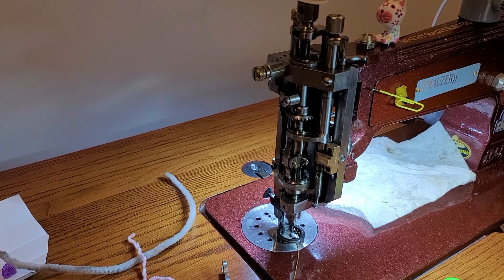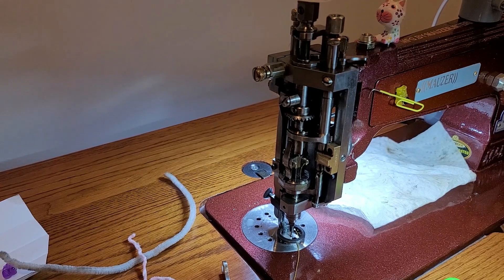Thanks for watching — hope that helped. I'm going to reset my needle and get back to sewing.